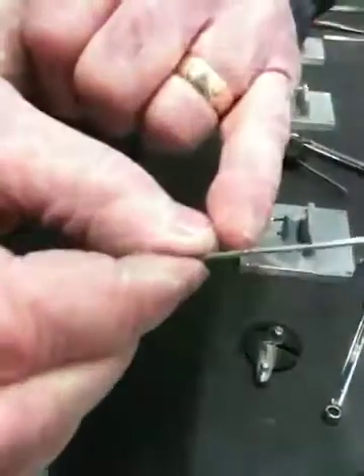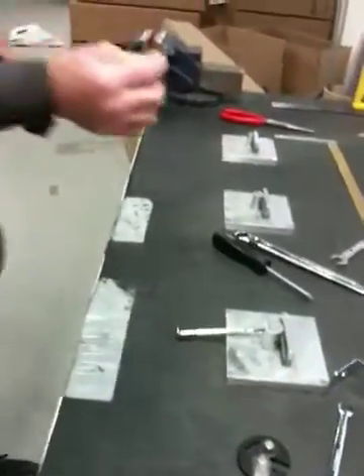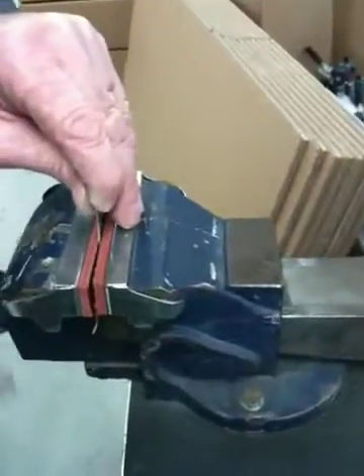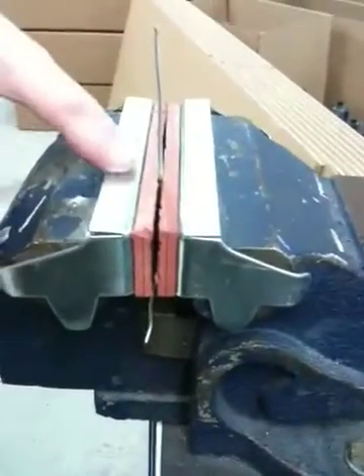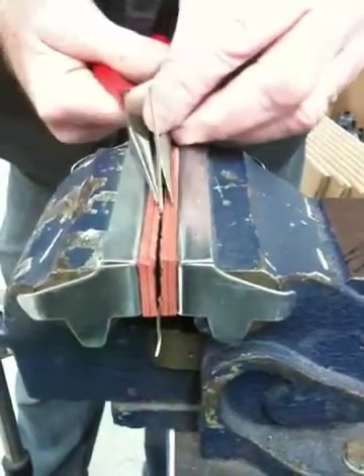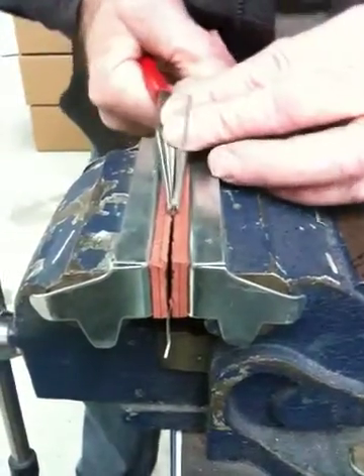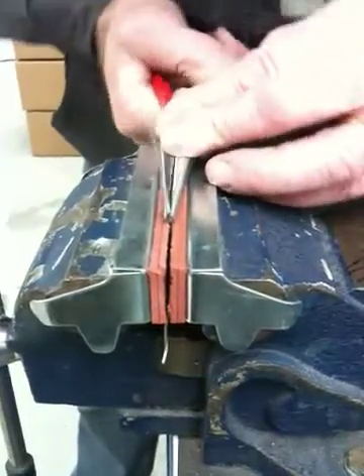We've then got the score mark on the tube, and then place the tubing into the vise with the score mark protruding the jaws. Then getting the long nose pliers onto the tube, clamp on, and basically snap off the tubing at the scored mark.